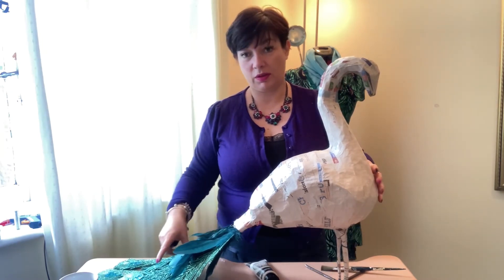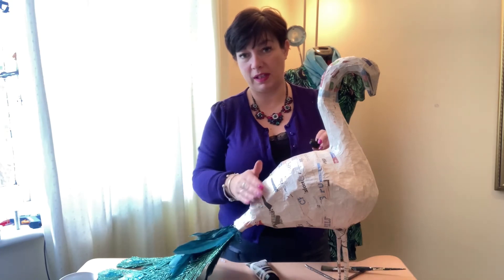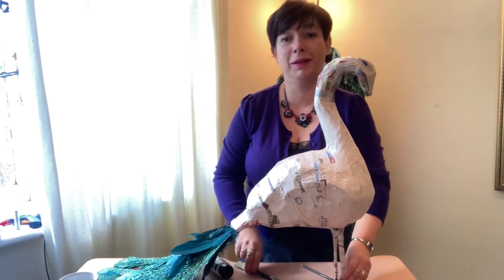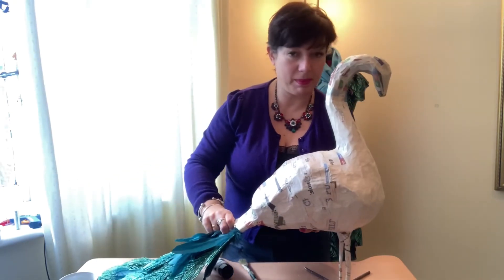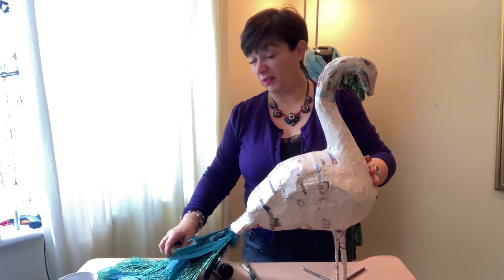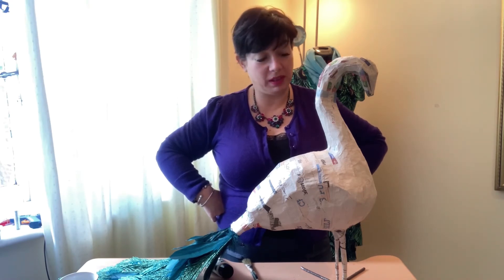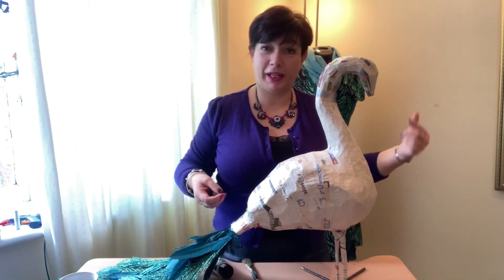I've got one lot of tails put on already - the sparkly ones - and I have got some real peacock feathers to put down, and some little fluffier ones to go around. I put another leg on so it looks like he's got two legs - my son said it looked more like a flamingo because it only had one leg! I've done a bit of paper mache over the legs so I can paint them. Obviously I can take my time with this because we're in lockdown again and I've got at least six weeks off work.